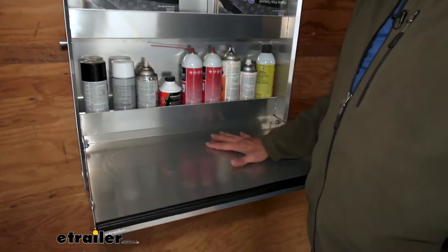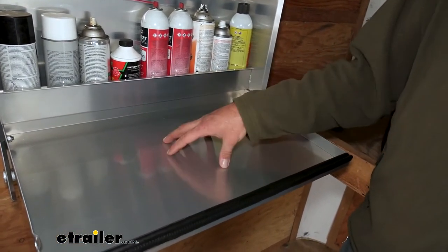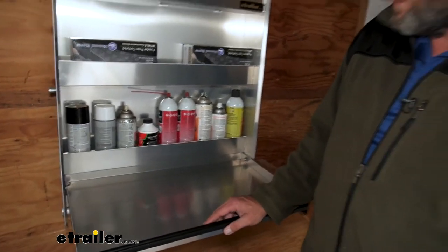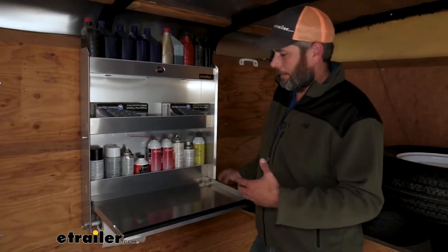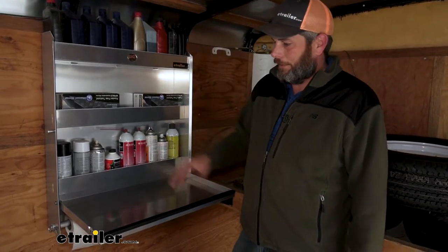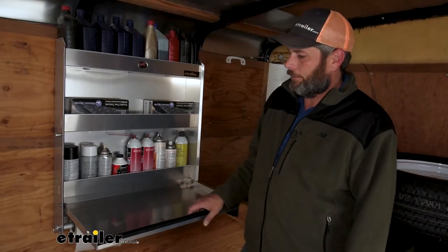We also have what I would call a lighter duty workbench or table here — maybe you've got some paperwork or something that you need to fill out, this would be a great solution for that. Once it comes down and makes contact with the base, it's pretty sturdy. But I certainly wouldn't be putting bearings on here trying to drive them out or anything like that. If you just had to maybe rebuild a wheel cylinder or tap a part out that wasn't too heavy, I think it would be excellent. But certainly not heavy duty mechanical stuff — you're not going to do much there without bending it or flexing it.